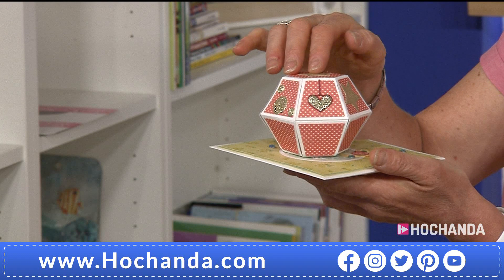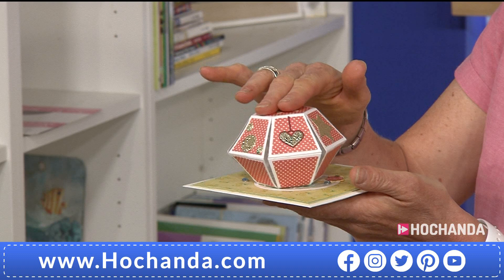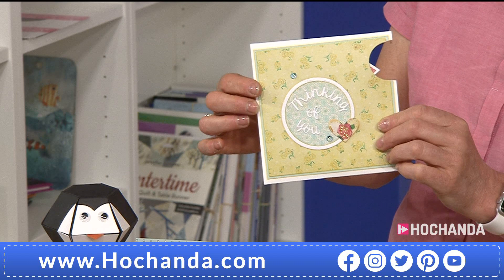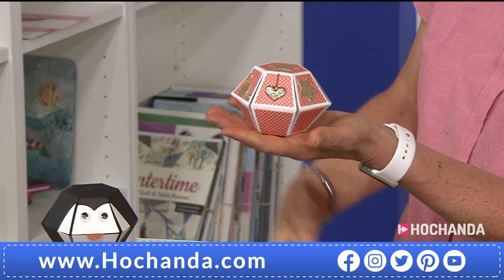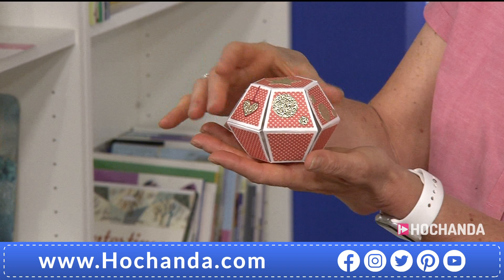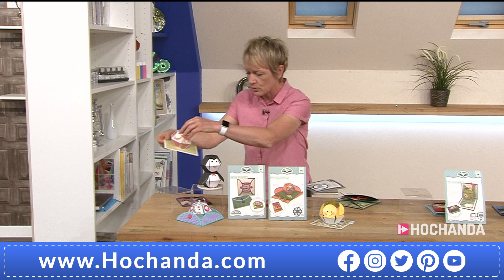If you were to send this through the post you'd think you need a box, but you don't — you just pop it flat, place it in an envelope, and send it through the post. When someone receives it, they take it out and it pops up just like that. It really is a fantastic, beautiful die to use and it's very easy to follow the instructions and demonstrations that we've got coming up in the show.